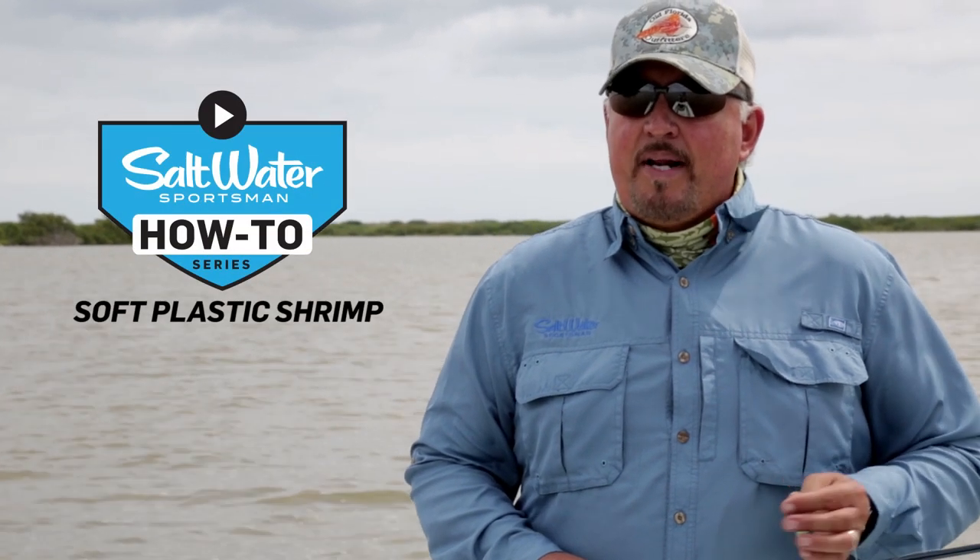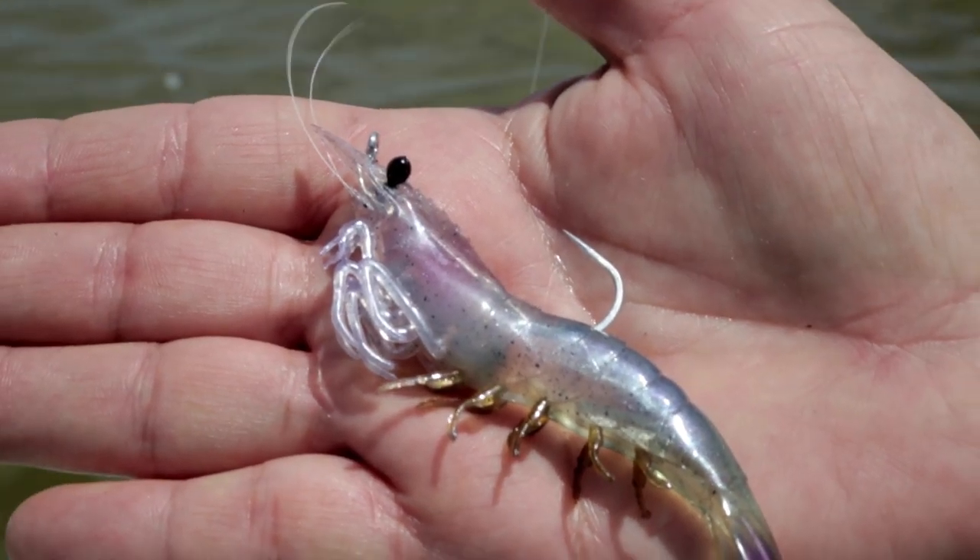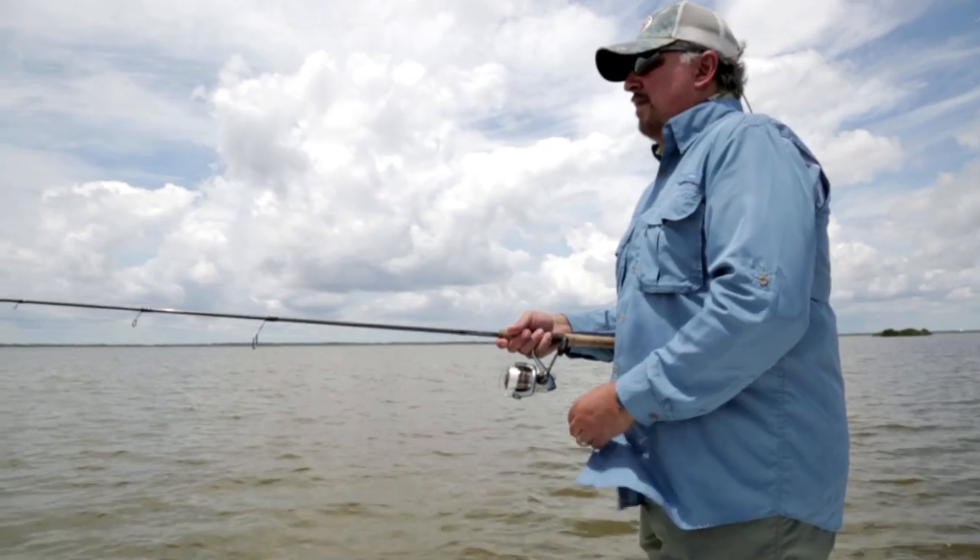Soft plastic lures come in a wide array of shapes, colors, and sizes. The most popular are the shrimp, many of which are incredibly realistic and come already rigged. It's important to remember that no matter how lifelike a lure looks, it won't draw many strikes if it doesn't act naturally.